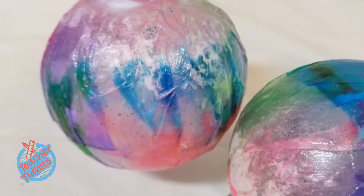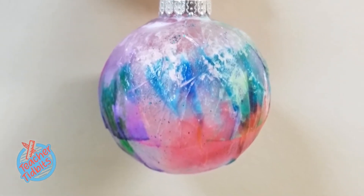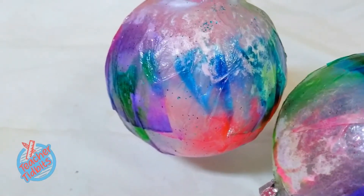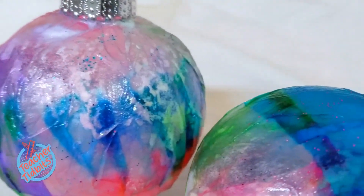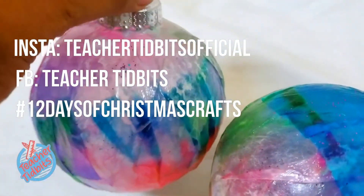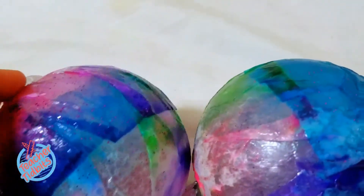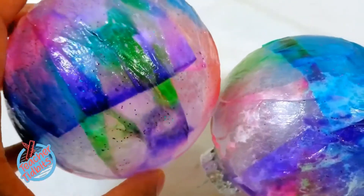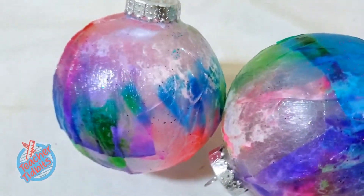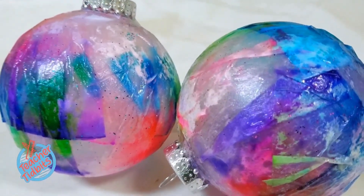You guys want to make sure that you're watching this series all the way to the end — we will be posting 12 separate videos of our DIY Christmas decoration ideas. Leave some comments down below and let us know if you're going to be giving this a try. Give us a thumbs up and follow us on Instagram and Facebook. Use the hashtag 12 Days of Christmas Crafts so we can follow along with you. At the end of the series, we will do a reveal video showing our Christmas tree with all our ornaments and decorations. If you think you've already figured out our Christmas theme, leave a comment and let us know. Thank you so much for watching — until next time, this is Teacher Tidbits. Happy learning!